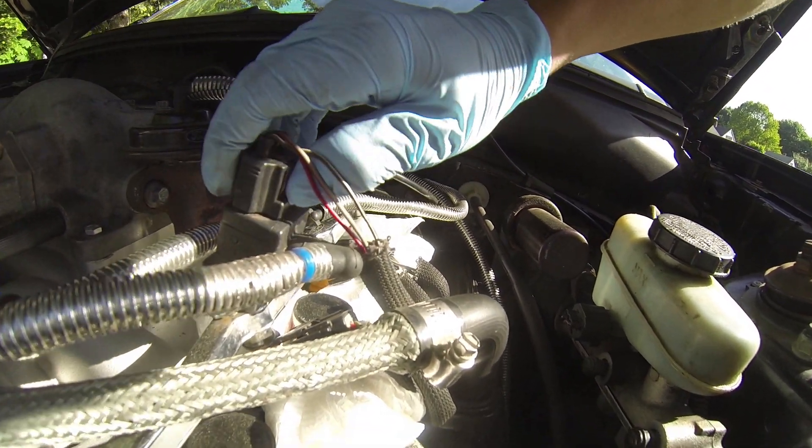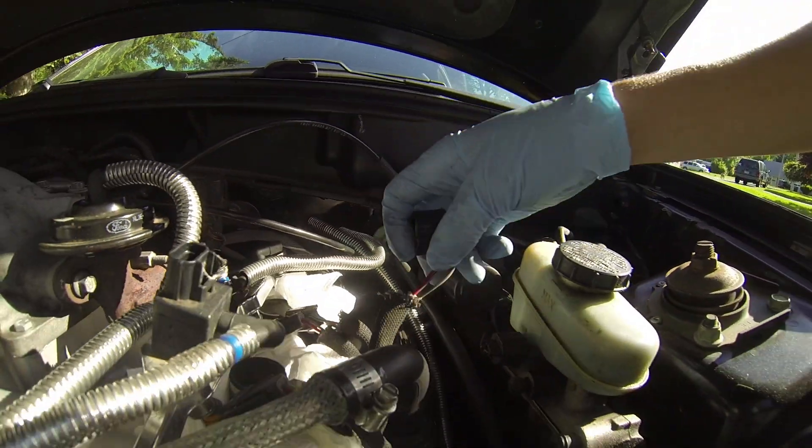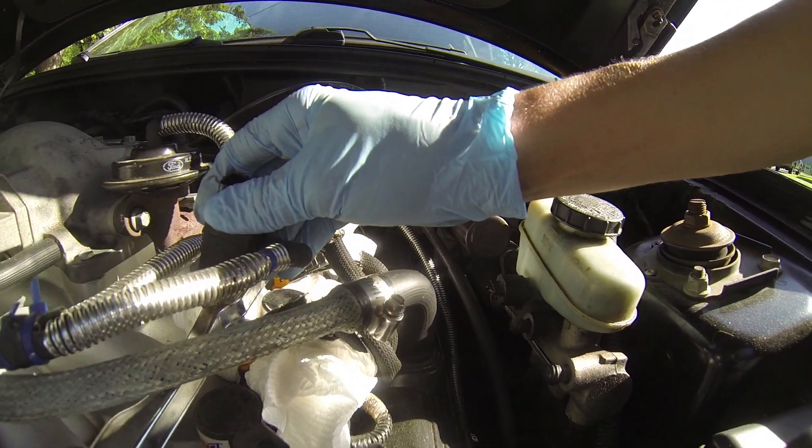You basically just pull the fuel rail off and a little bit of gas is going to come out. You probably want to do a better job than I did of putting paper towels around the injectors. Next, you gotta unplug the sensor from the fuel rail. It comes off nice and easy, and we got one side done.